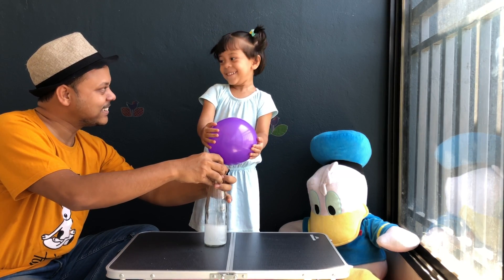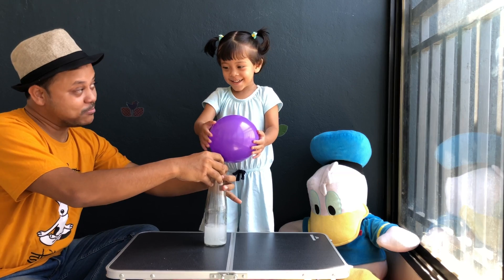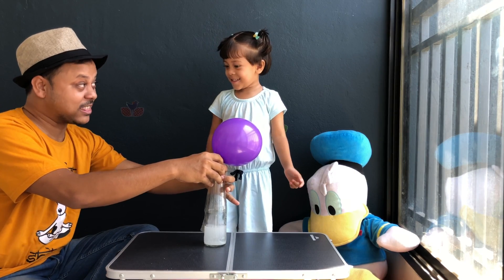You love this experiment, yes? So next time we'll blow up the balloon with this type of experiment.